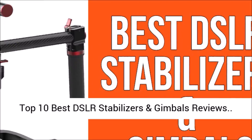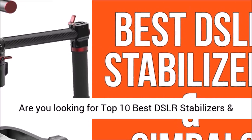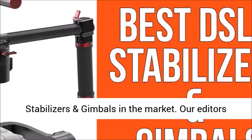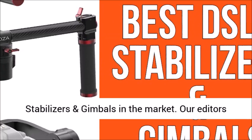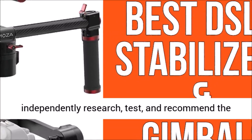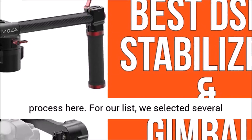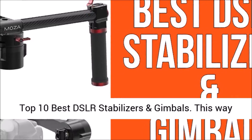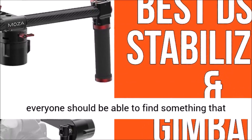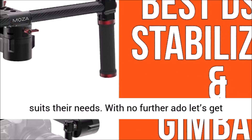Looking for the top 10 best DSLR stabilizers and gimbals? These are the top 10 best DSLR stabilizers and gimbals in the market. Our editors independently research, test, and recommend the best products. We selected several top products so everyone should be able to find something that suits their needs. With no further ado, let's get right into our list starting with number 10.